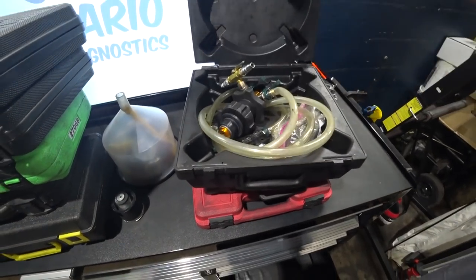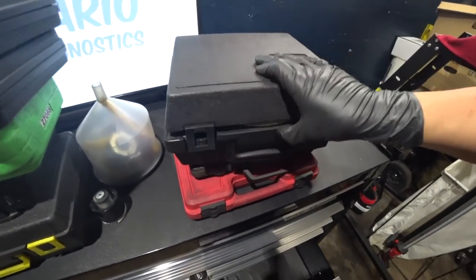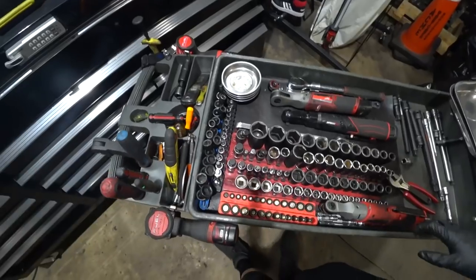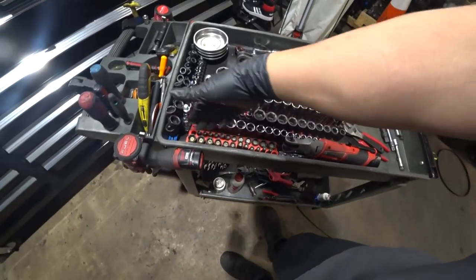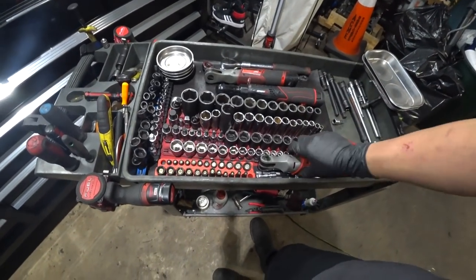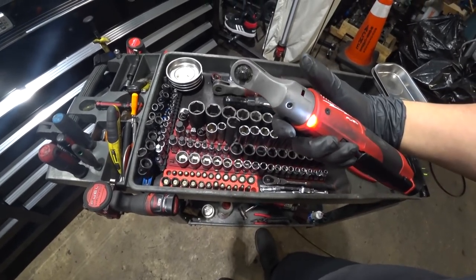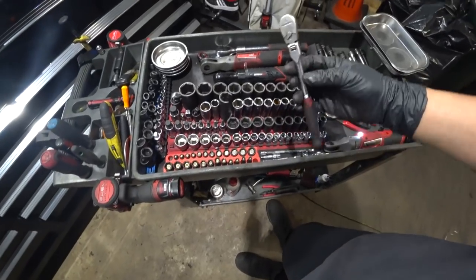If I can get it closed we can wrap this video up — unless you guys are interested in seeing my everyday cart. If you're happy with this you can skip ahead; if not, we'll continue to the everyday cart. Starting with the sockets — I've got all my quarter-inch sockets and drives here. This is Milwaukee's finest; love this thing. Quarter-inch GearWrench 120XP, couple of different extensions both wobble and non-wobble.